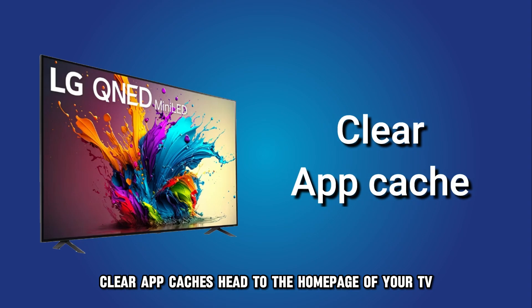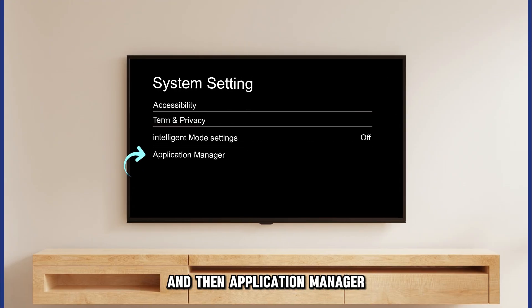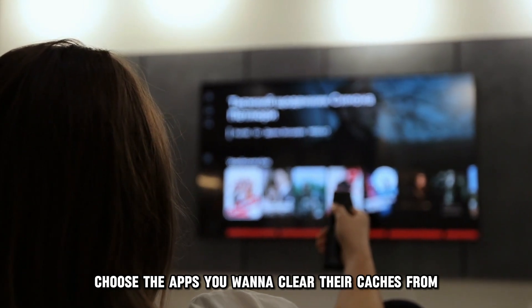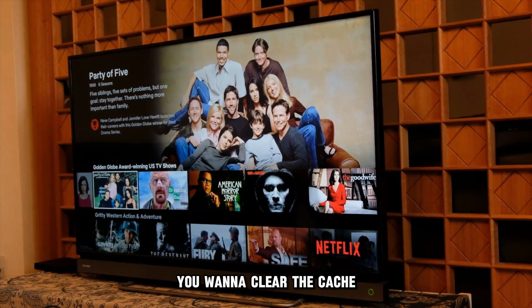To clear app caches, head to the home page of your TV and navigate to System Settings and then Application Manager to view all installed apps. Choose the apps you want to clear their caches from and click the Clear Cache button. You must do this for every app you want to clear the cache.